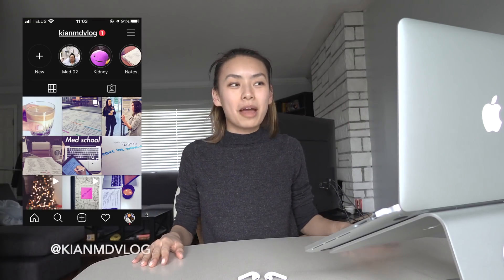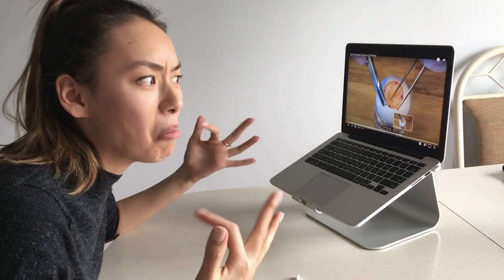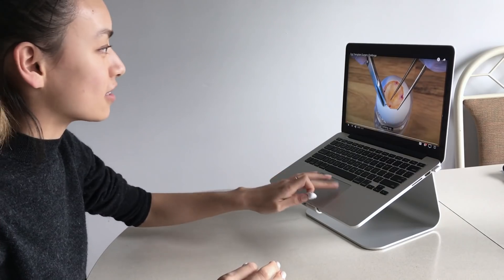Hey guys, so Jimmy from MD Prospect just tagged me in this video. I have no idea what it's about but the title is 'Egg Transplant Surgery Challenge.' Let's watch the video together just from the starting scene. It looks like he's doing surgery on an egg.